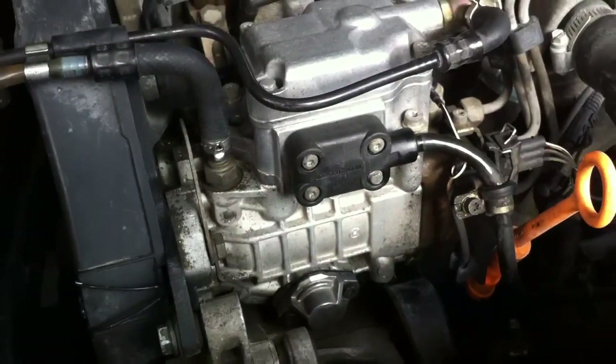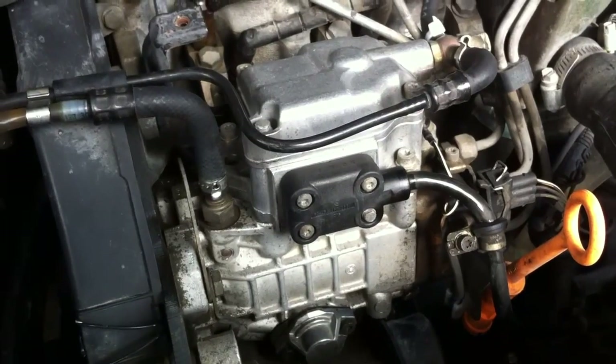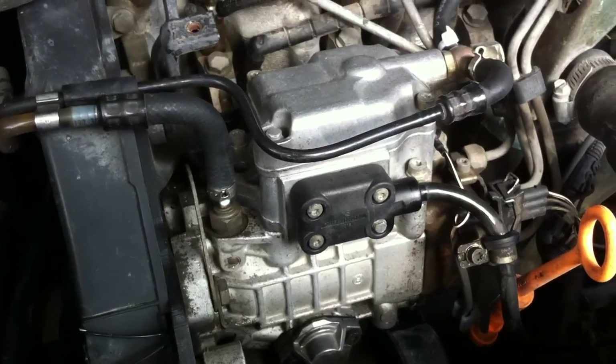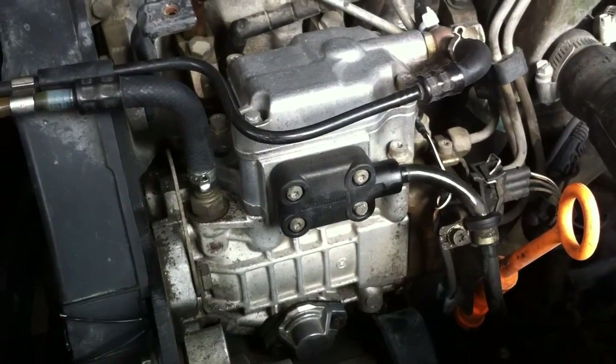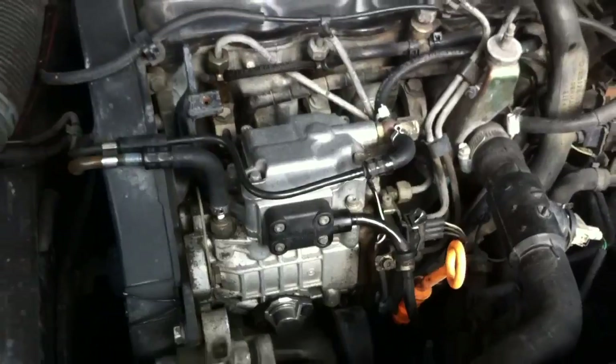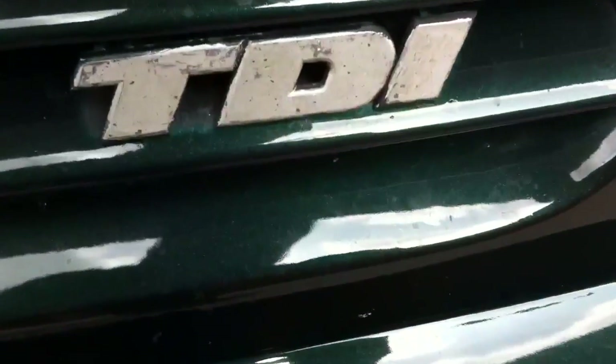Pretty nice — it's not leaking anymore. It was really easy and cheap for me to do. The engine, that's a TDI.